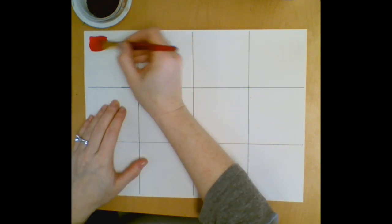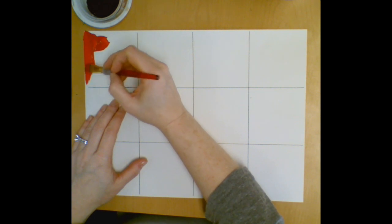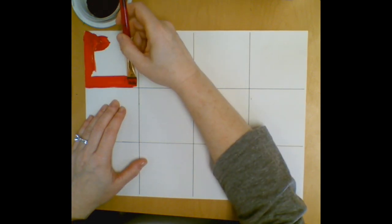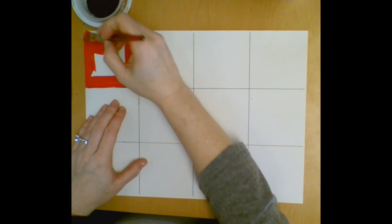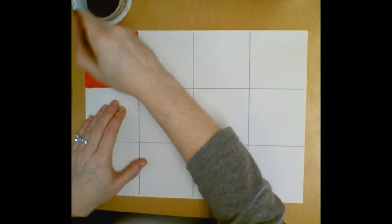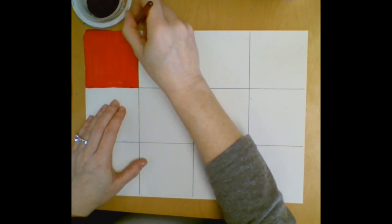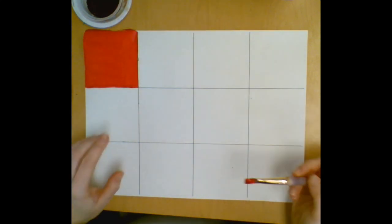I'm just going to take a little red and paint in my first square. Try to stay nice and neat, and try to go right along the edge where your grid lines are. If you get a little over, it's okay — tempera paint is pretty forgiving and you can paint over it once it's dry. Fill in this first square with your pure color without mixing it or changing it, and just make sure you get it smoothed out, filled in, nice and neat.